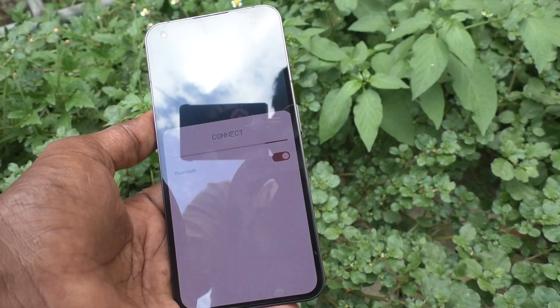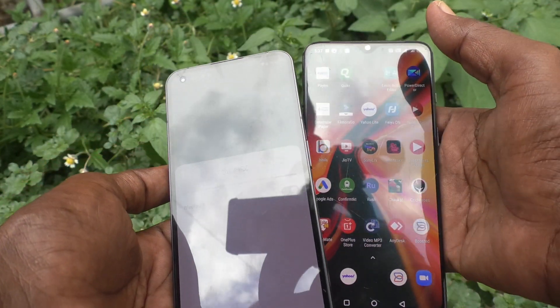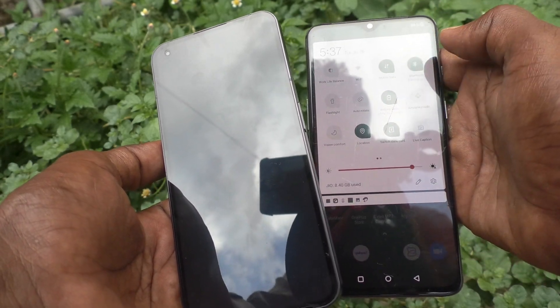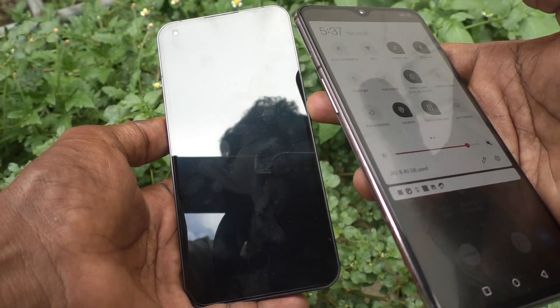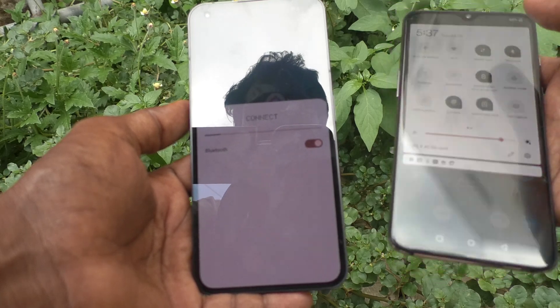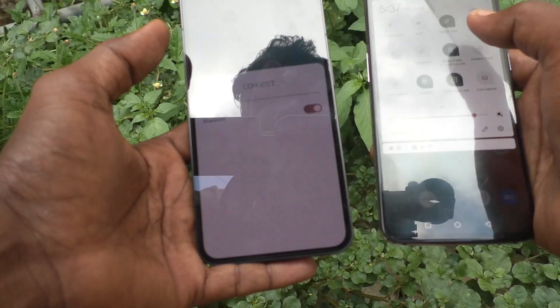You also need to turn on Bluetooth on the other device. Here I have a OnePlus 7 smartphone. On the OnePlus 7, go to the notification area and turn on Bluetooth. Now this Bluetooth device will appear in the Nothing Phone 1. Just wait a few seconds for scanning.